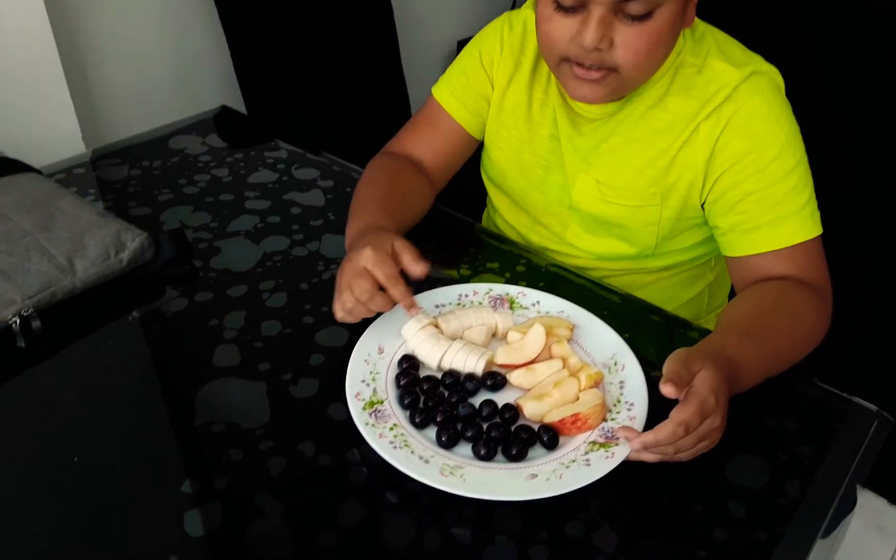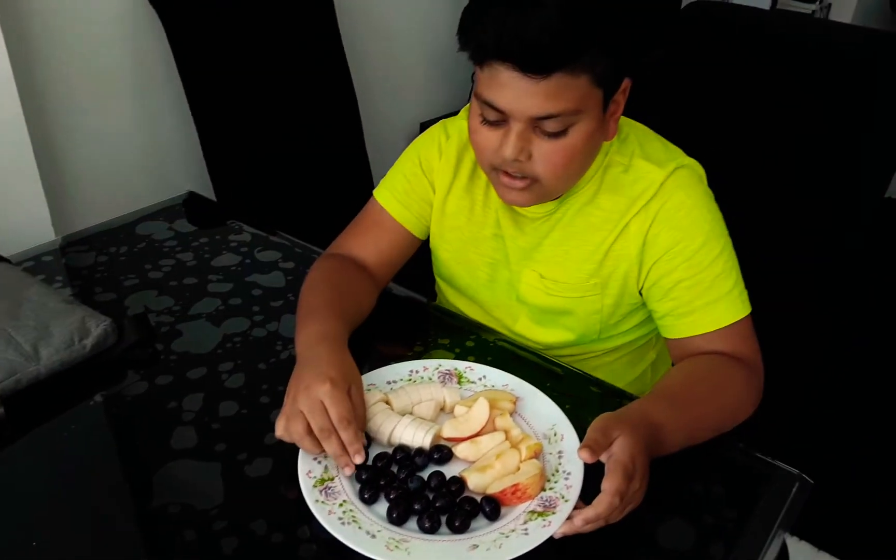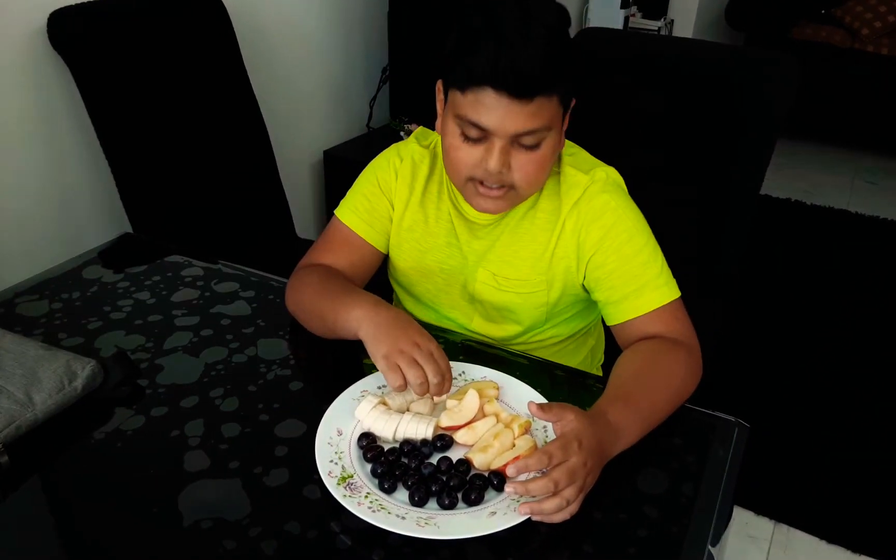She cut the banana for me, and for the grapes she washed them. It's very hot outside, so that's why I'm eating these — they are very healthy fruits. So I'm going to eat the bananas.